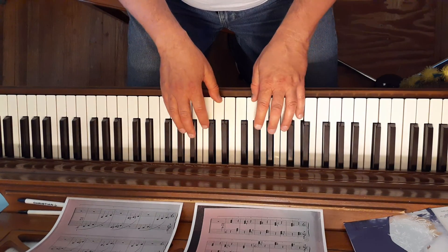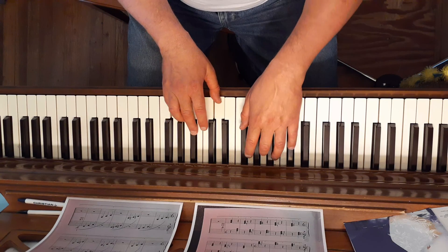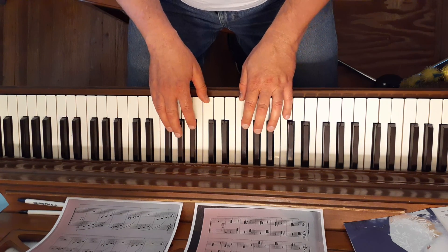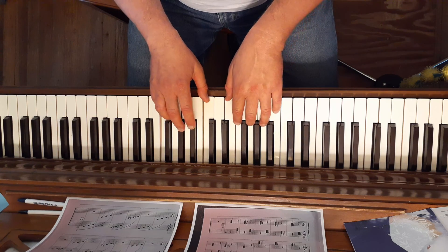D major is white, black, white. E flat major is white, black, white. F major is all white.